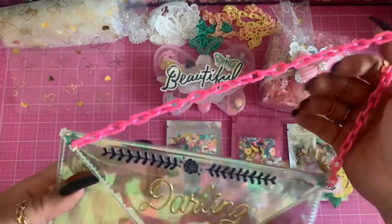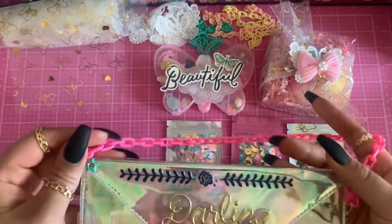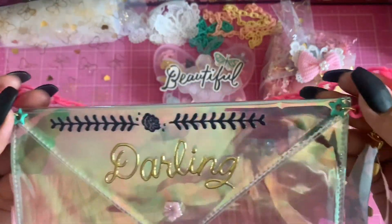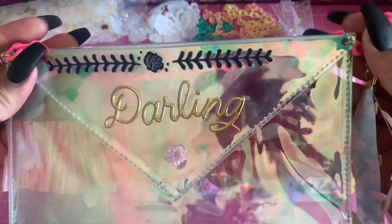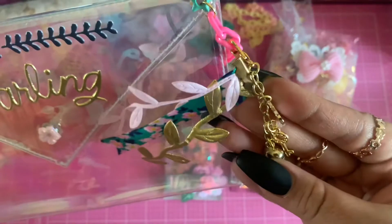With the chain, all I did was add some eyelets, then added a sticker because it looks really pretty. And here's a tassel I made using the charms from the kit.